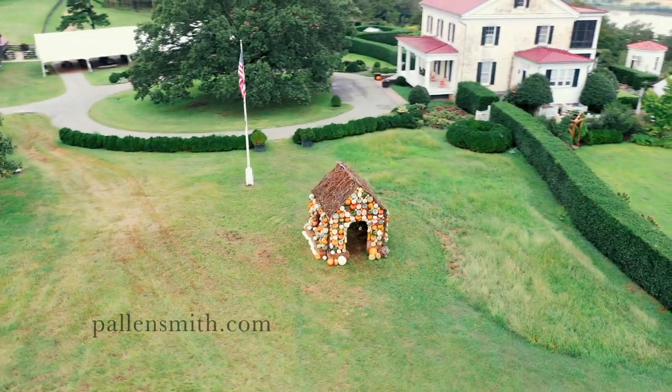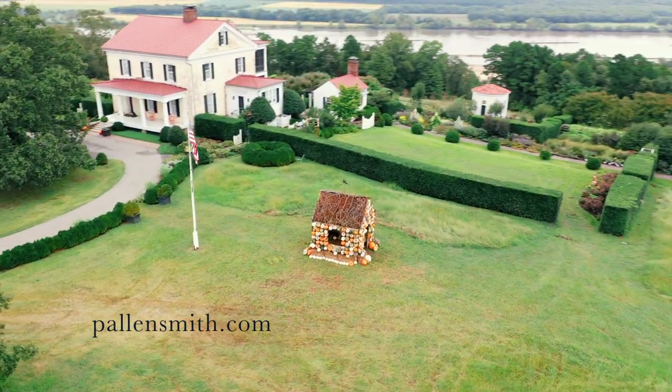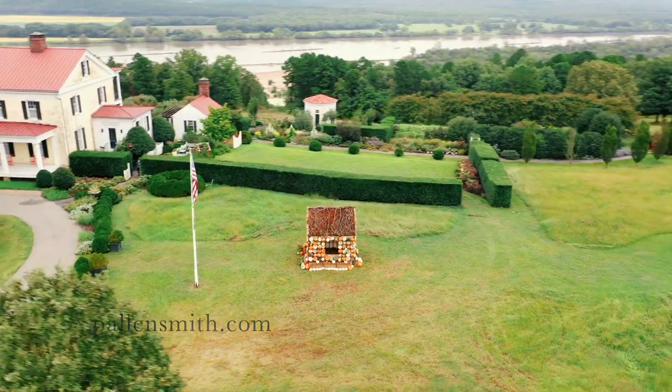If you enjoyed learning a little bit about gourd architecture, I hope you'll like this video and also subscribe to my channel — tell some friends about it. Also remember, I send out a newsletter every Friday, so just go to pallensmith.com and sign up there. We hope to see you at Moss Mountain Farm soon — you can take a spin around the pumpkin house. We'll see you next time.